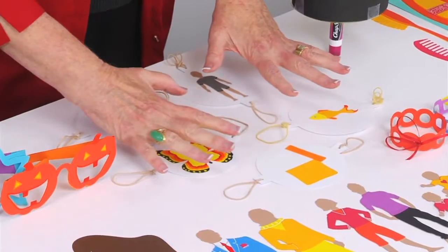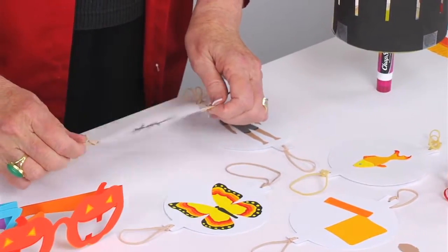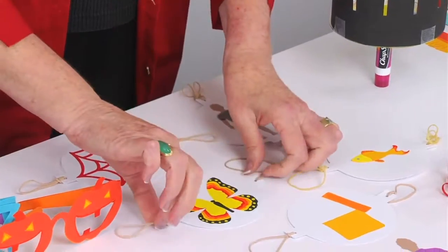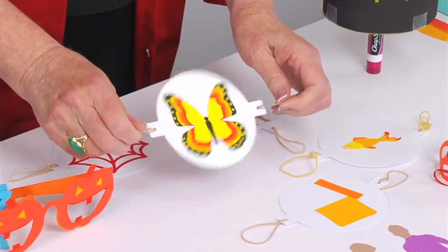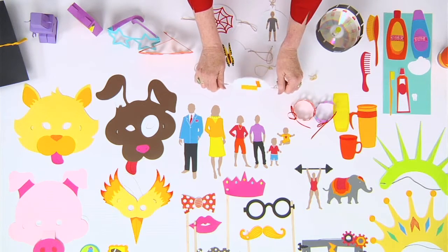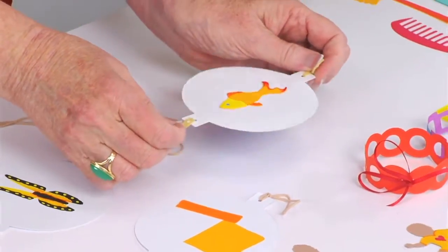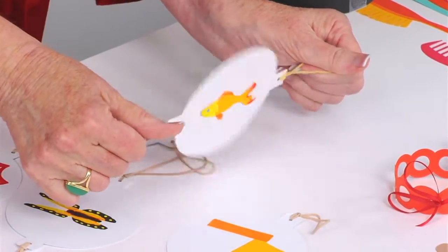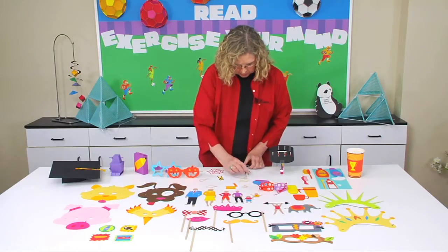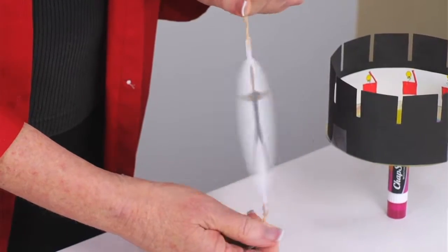Above that, there are a series of five different designs that create animation thaumatropes that spin. There is a spider and a web, a butterfly that's flying, a box with the lid opening and closing where kids can draw something coming out of it, a fish in a fish bowl, and a little child doing jumping jacks.